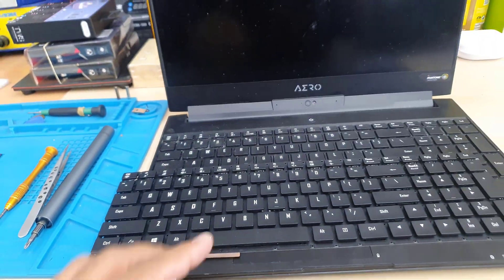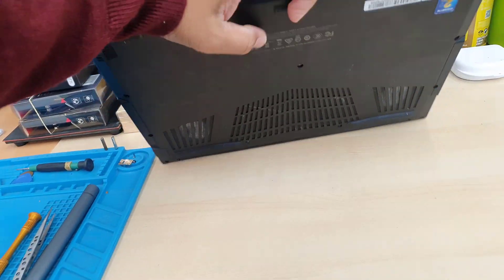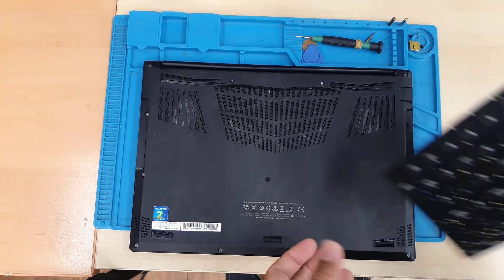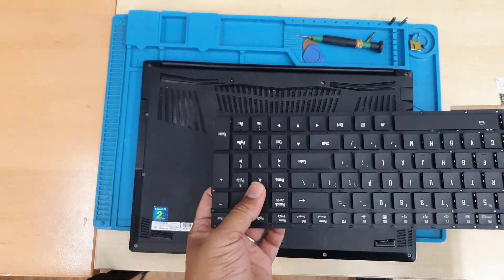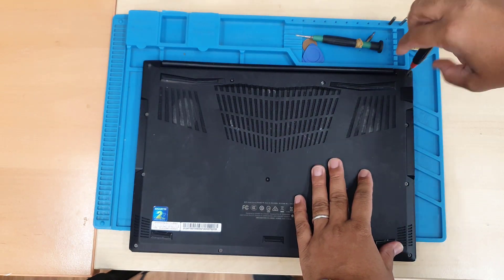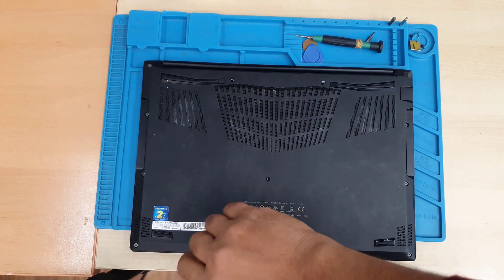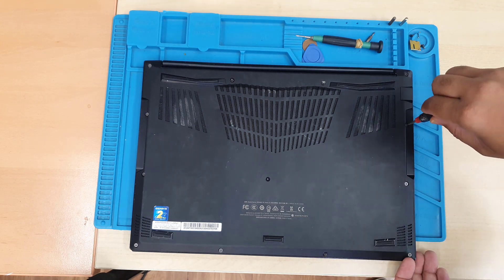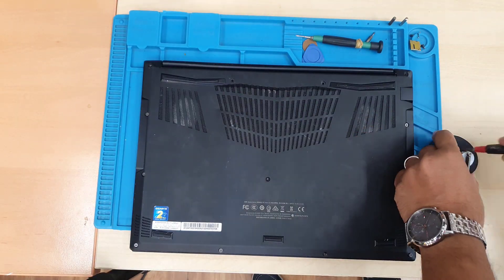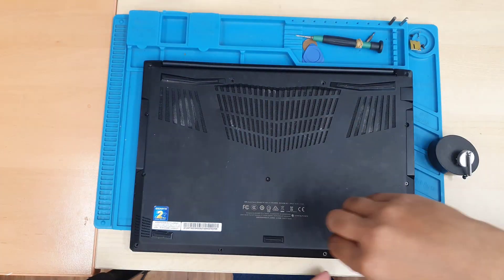First we're going to take out the back cover, pull out every single component, and then try to cut all the plastic rivets. All the screws come in different shapes and different sizes, so make sure you organize them properly, otherwise you're going to mess things up. If this is your first time, you can record yourself so if you forget anything you can track back the video.